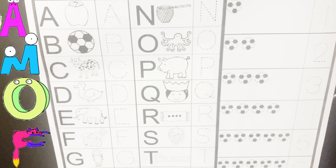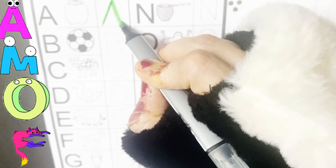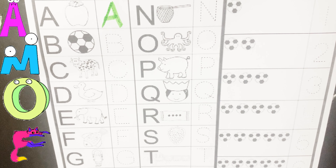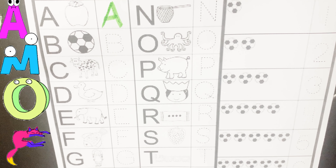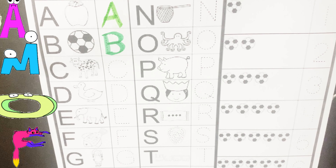So let's start writing letters A to B and numbers 1 to 10. Count with blue letter E. E is for apple, e, e, e. D is for ball, B is for ball, b, b, b.